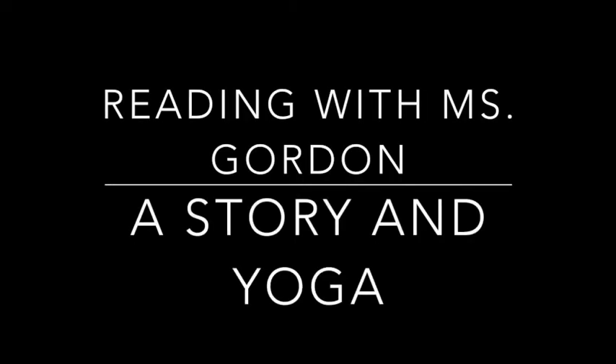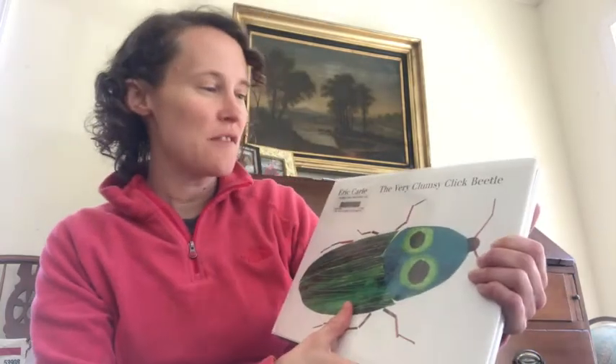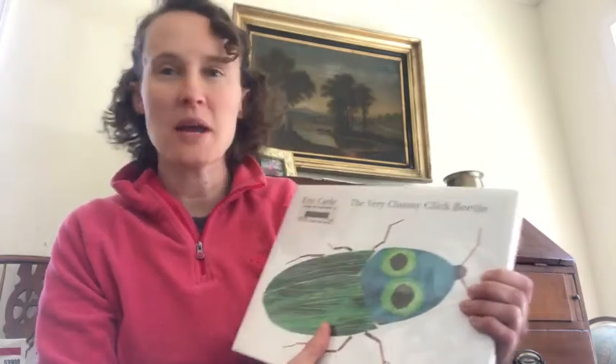Reading with Ms. Gordon, a story and yoga. Hi, explorers. Ms. Gordon here. I'm going to read you the book called The Very Clumsy Click Beetle by Eric Carle. And as I read, I'm going to give you different yoga poses that you can be doing so that you can stay moving while I'm reading you this story. I hope you enjoy.